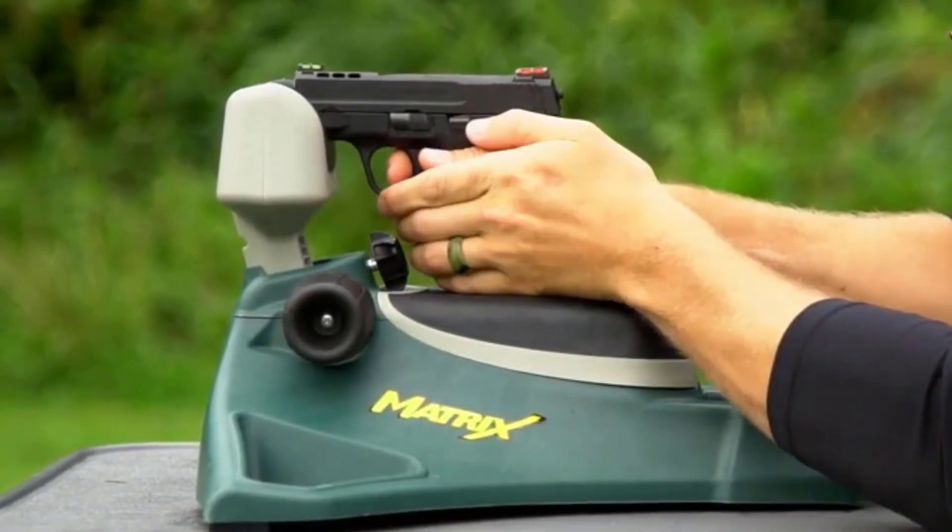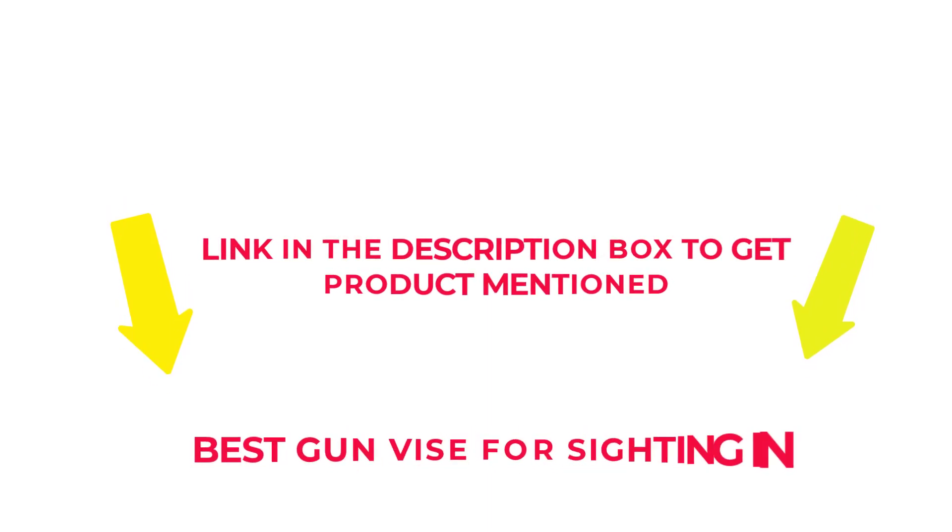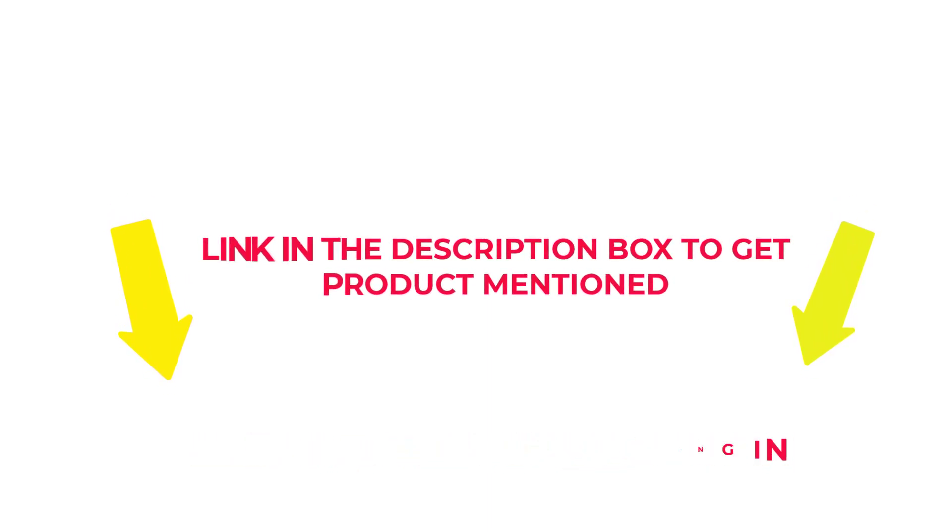After much research, I found these products beneficial for people like you. If you want to know about the price and other information, check my description. So without any further delay, let's jump into the video to watch the best gun vise for sighting in.